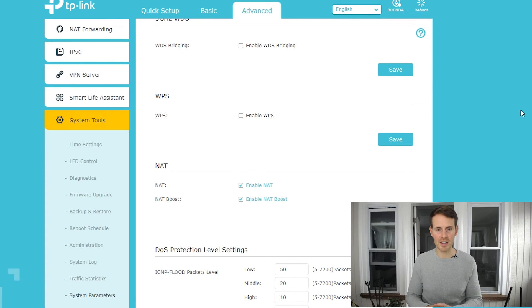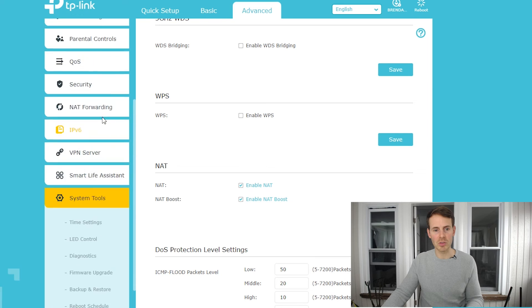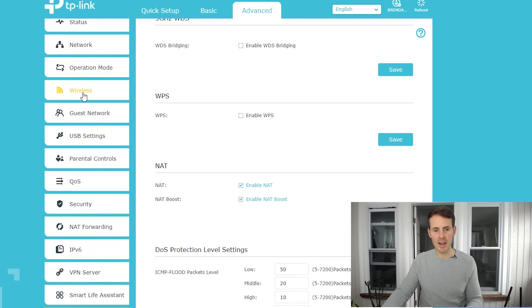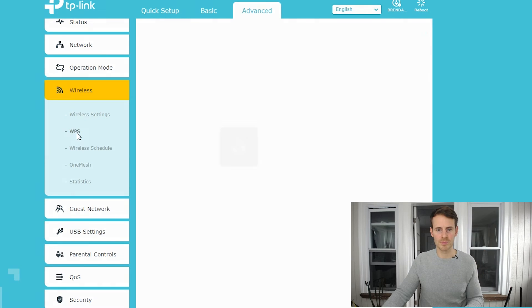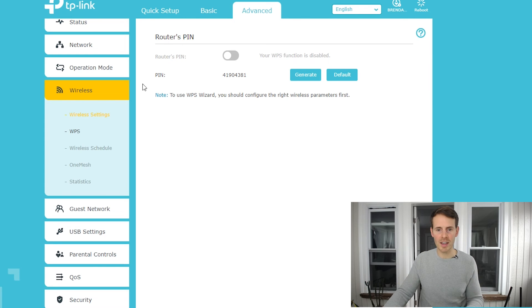Once the setting takes effect, you can double-check by navigating to the WPS-specific settings within your router. I'll scroll up, go to Wireless Settings, and click on WPS to view those settings. And here's exactly what we want to see: WPS function is disabled. Disabling WPS took effect in our router settings, so we're good to go.